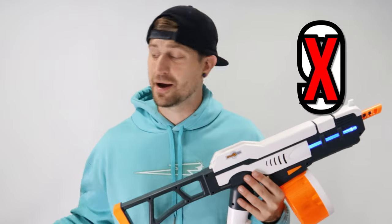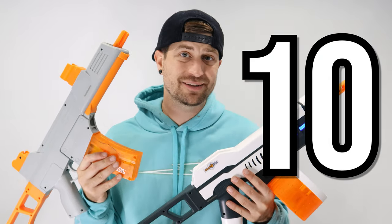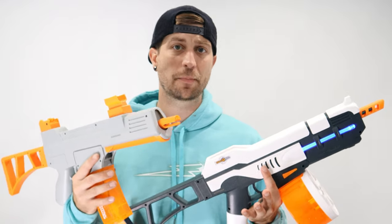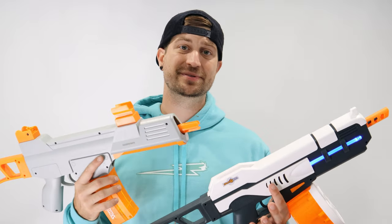Actually, I changed my mind — I'm going to give both gel blasters a 10 out of 10, because of the simple fact that they're better than any other gel blaster I have tested. They feel like they're built strong, and if I drop one I'm confident I can pick it up and keep using it. This one holds 400 rounds, this one holds 1,200 rounds. These are both very good choices to buy when it comes to gel blasters in America. That's it for the Splatterball Blaster Review — hope you guys enjoyed, like and subscribe, and we'll see you next time.